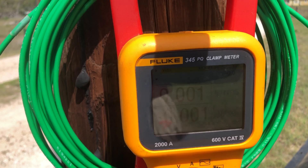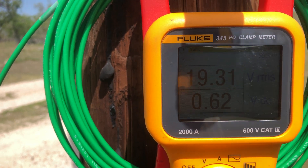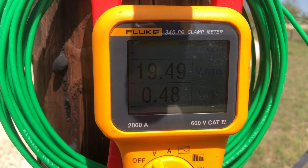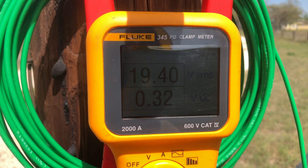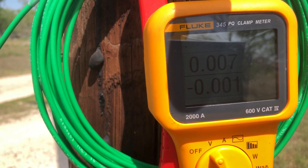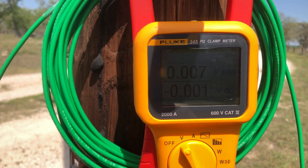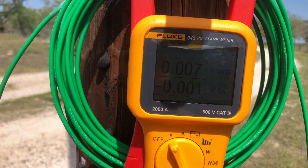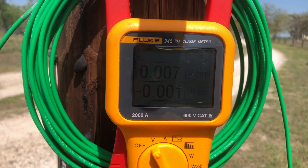We'll remove the bonding jumper. And we'll see our voltage go back to 19.3 volts. Shunted, the 19.3 falls to 0.007. So even though the 345 says the voltage neutral-to-earth is 20 volts, across your body it would be 7 millivolts. You'd never feel it.